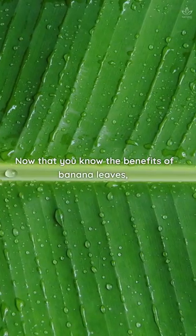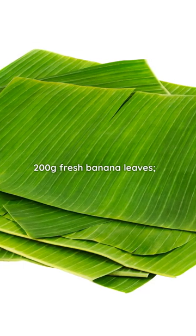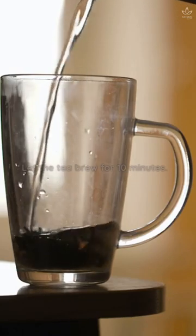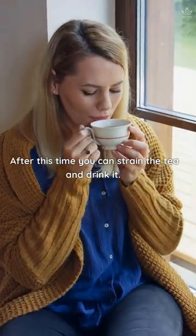Now that you know the benefits of banana leaves, learn how to make tea from them. Use 200g of fresh banana leaves and 300ml of boiling water. Add the banana leaves to the boiling water and cover the container. Let the tea brew for 10 minutes, then strain and drink it.